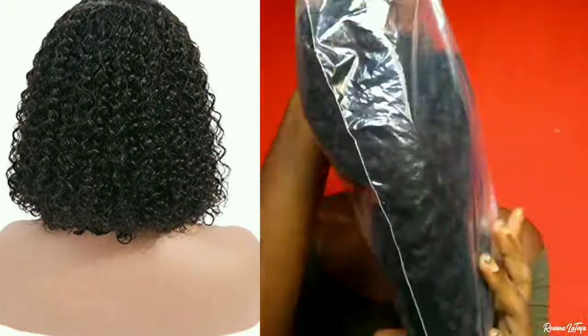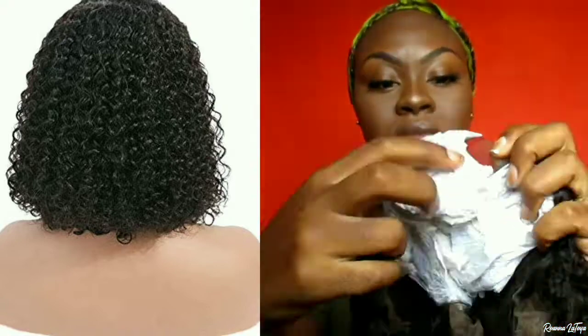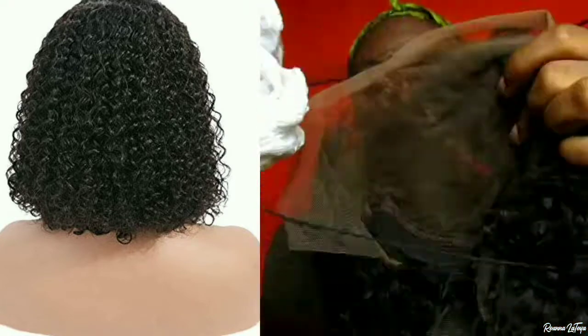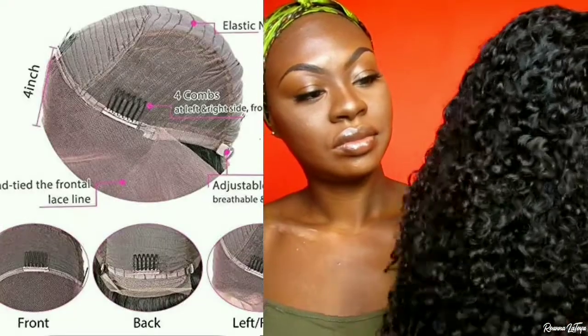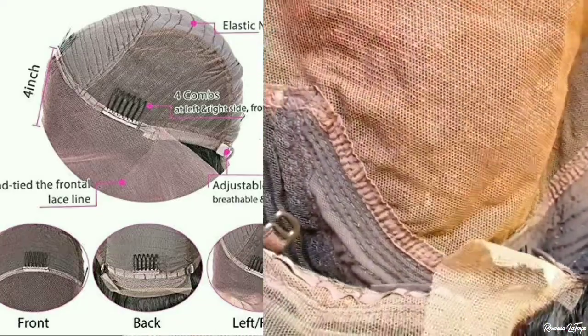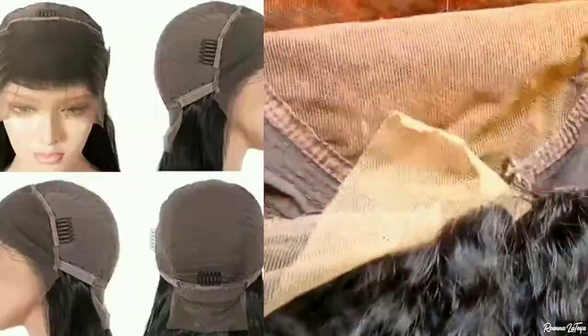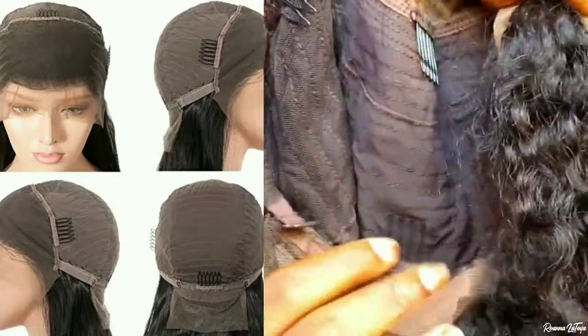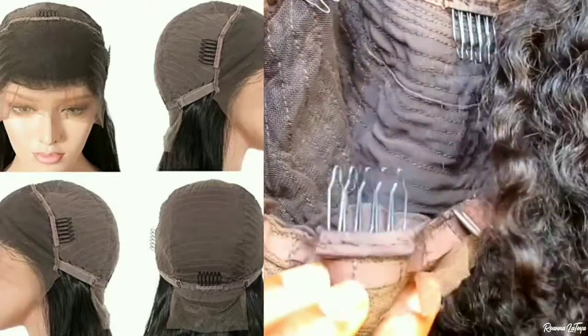On to the cap construction of this unit: it is 150 density with a 13 by 6 parting space. It came with three combs — to the front portion and one to the back — and it also came with adjustable straps so you can adjust this unit to your particular liking.